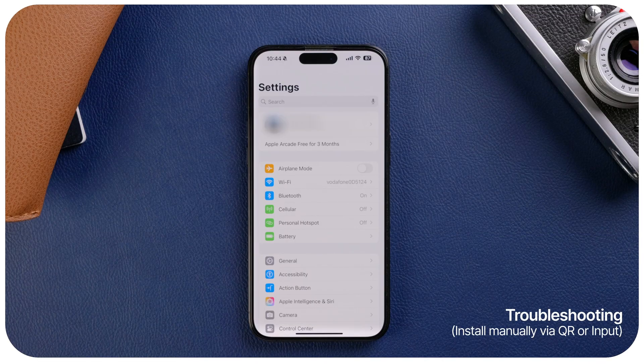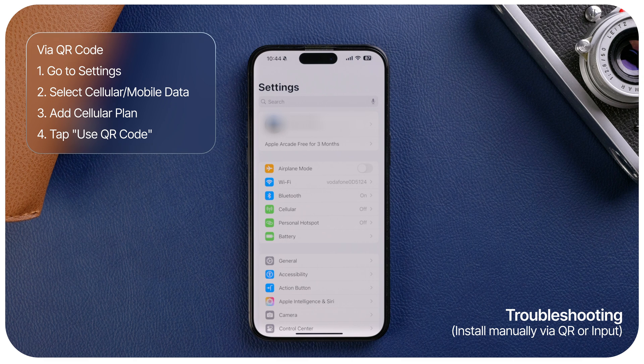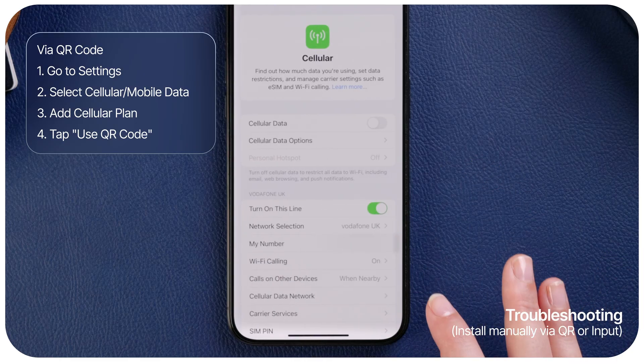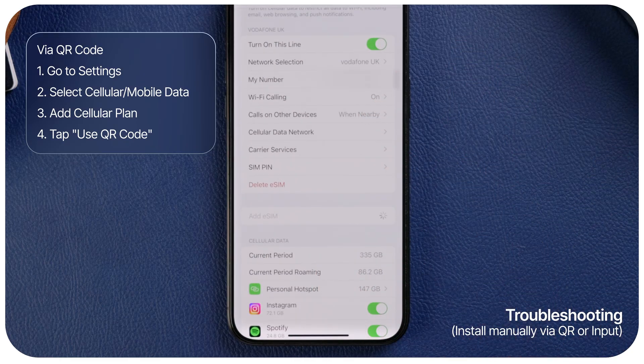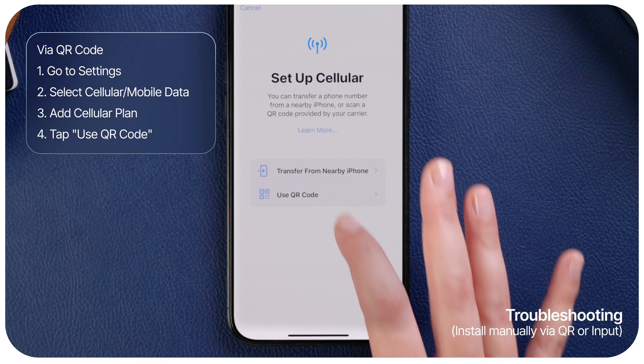Troubleshooting: If you are unable to install your eSIM automatically, or if you have purchased your eSIM on a separate device, you can install your eSIM manually. Option 1: Install eSIM via a QR code. On iOS, go to your settings and select Cellular or Mobile Data, then add a cellular plan or data plan, and scan the QR code.